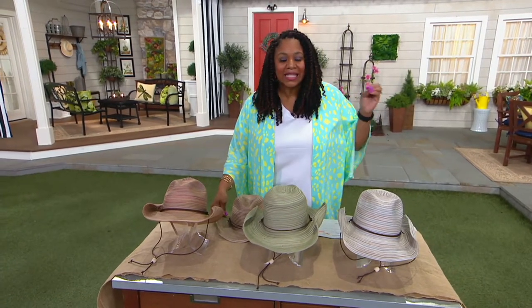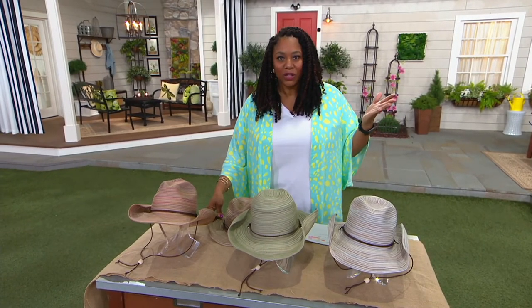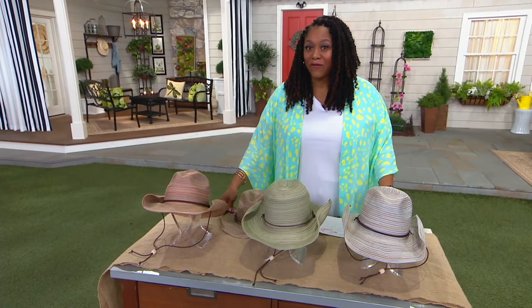It's on a clearance price of $16.39. I don't know where you can get a hat for under $16 — I mean, for even under $50 — let alone this clearance price. Three easy payments of $5.46.